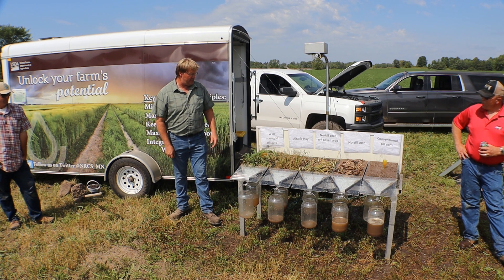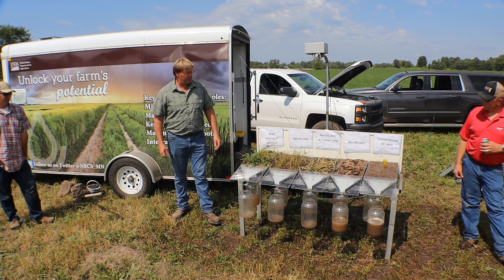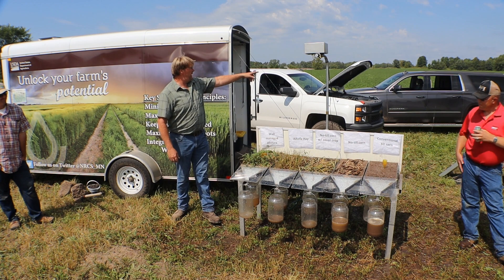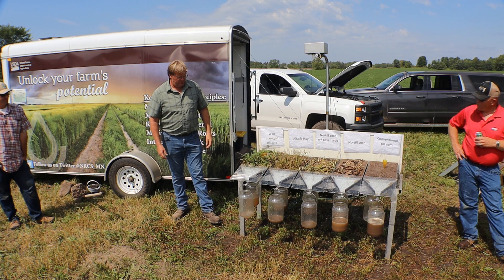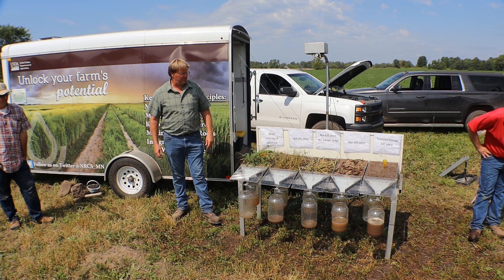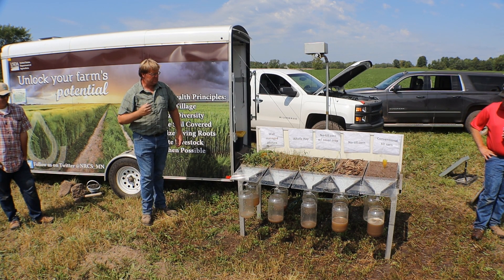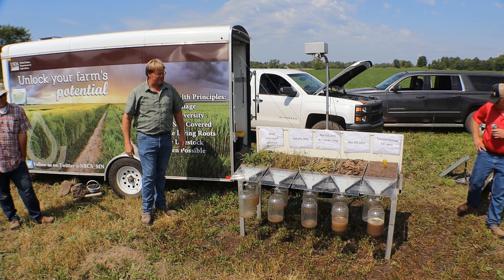I can't believe how far this field has come along. I actually found a worm in some spots, which is remarkable. Just off the corner there where there's still alfalfa, you would starve to death trying to find worms for fishing because in that granular, coarse soil they just don't like it. The alfalfa field also failed the water infiltration test — that would have been 2017 — and it's been alfalfa since.